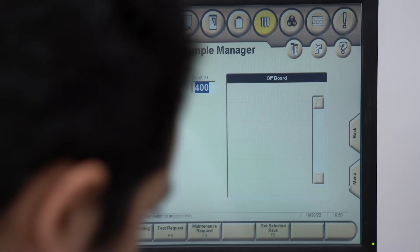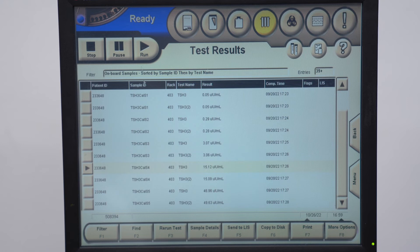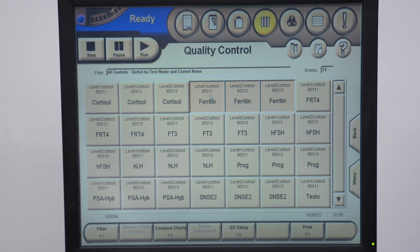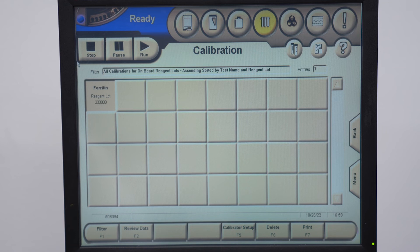Where's your data? To look at patient samples, click Menu then Test Results — you have the date, sample ID, and test name. To review quality control, click here and you'll see the ferritin samples. Click Prepare Charts to see your means, CVs, and RSDs. To review calibration data, select Ferritin and click Review Data — you can see if your calibration curve passed or not. That's where all your data is.